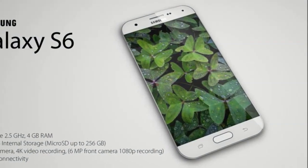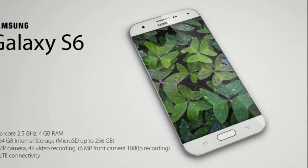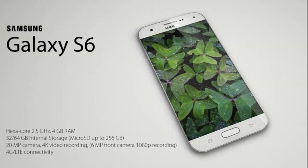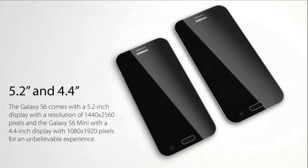This concept is a hexa-core smartphone with 4GB of RAM and a 2.5GHz clock rate. This model stands out by including an iris scanner and two display size versions, as seen in the Samsung Galaxy S6 concept shown here.